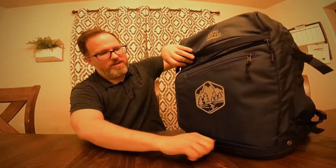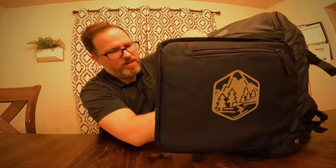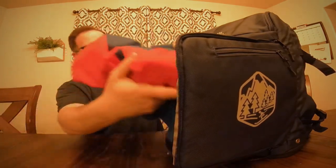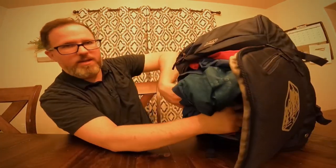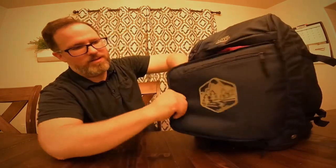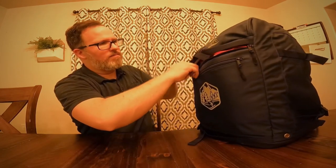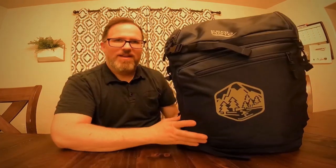Let's open up this front compartment. You could perhaps stick your jacket in here, and it lapses in there pretty well. I fit quite a few things in there.